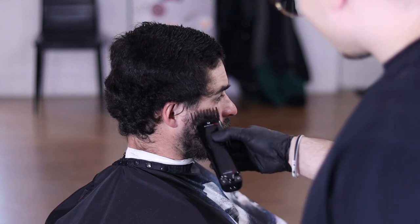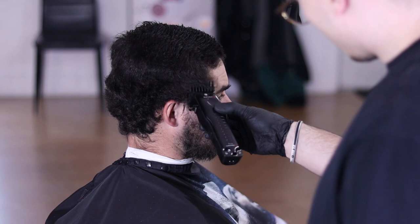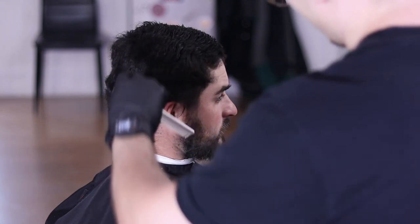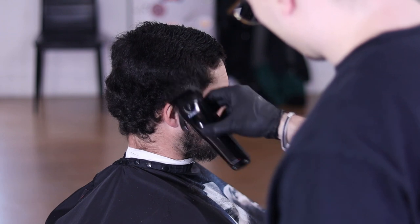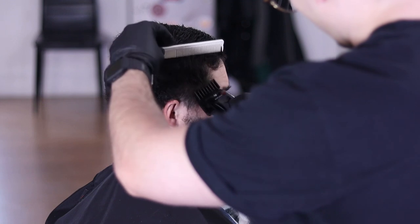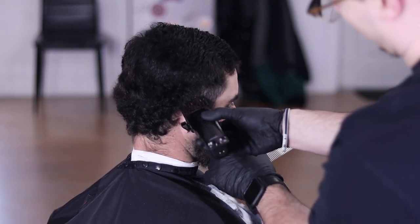Now I've got the two guard on my Babyliss Low Pros and I'm going to start working that little by little around the sides and back of his head. As you can see I'm taking my clippers and flicking out just as soon as I meet that parietal ridge that I just trimmed earlier.